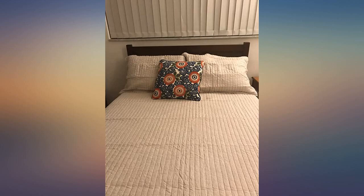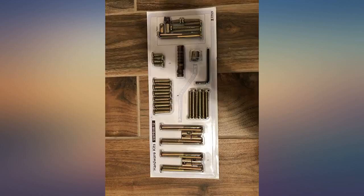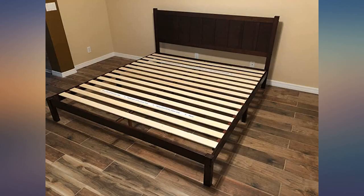Other reviews have mentioned the center leg being an obstacle or toe stub waiting to happen. We've yet to struggle with this. Overall I'd highly recommend the bed frame — 5 stars.